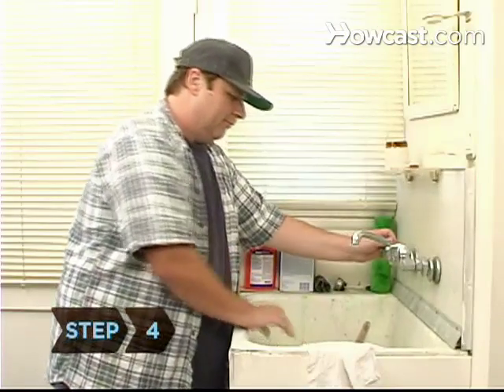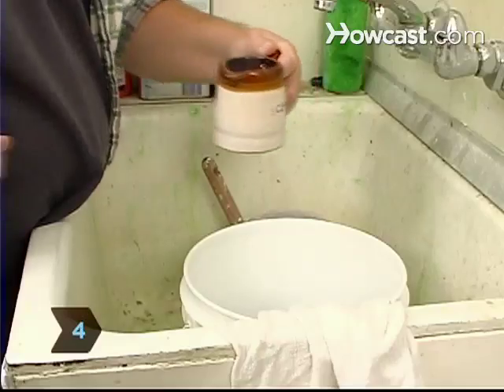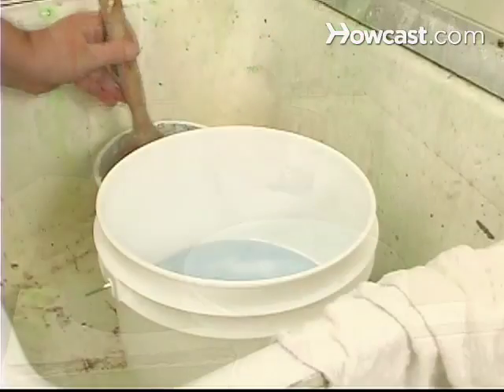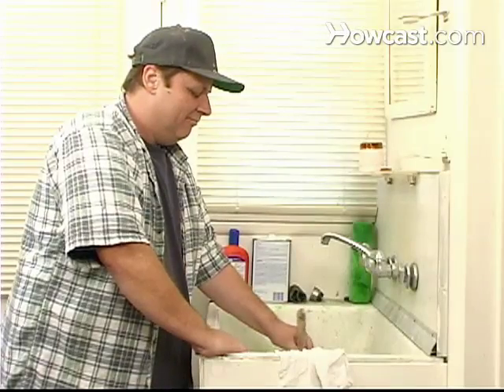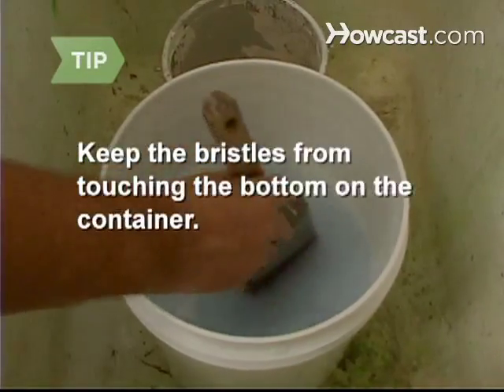Step 4. Fill a container with one gallon of warm water and half a cup of liquid fabric softener. Swish the brush back and forth in the solution for about 30 seconds. Keep the bristles from touching the bottom of the container.